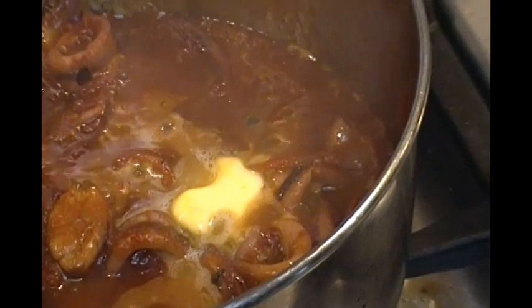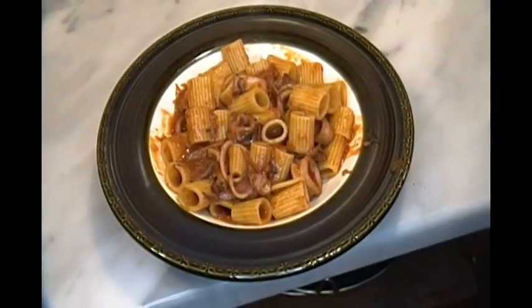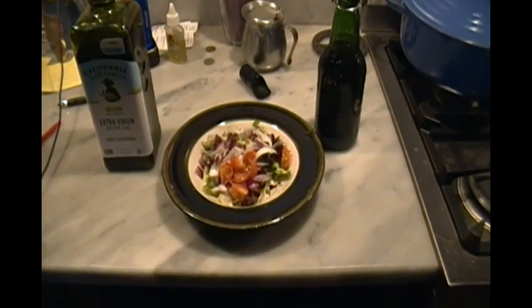I'm going to add a little bit of butter from the new world before adding the pasta from the old world. Pasta with calamari was delicious.